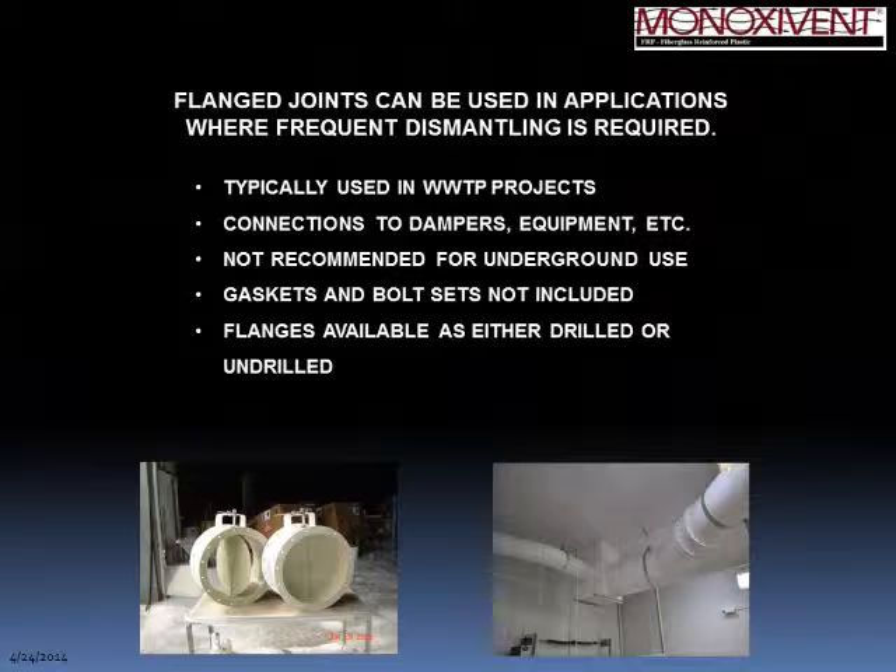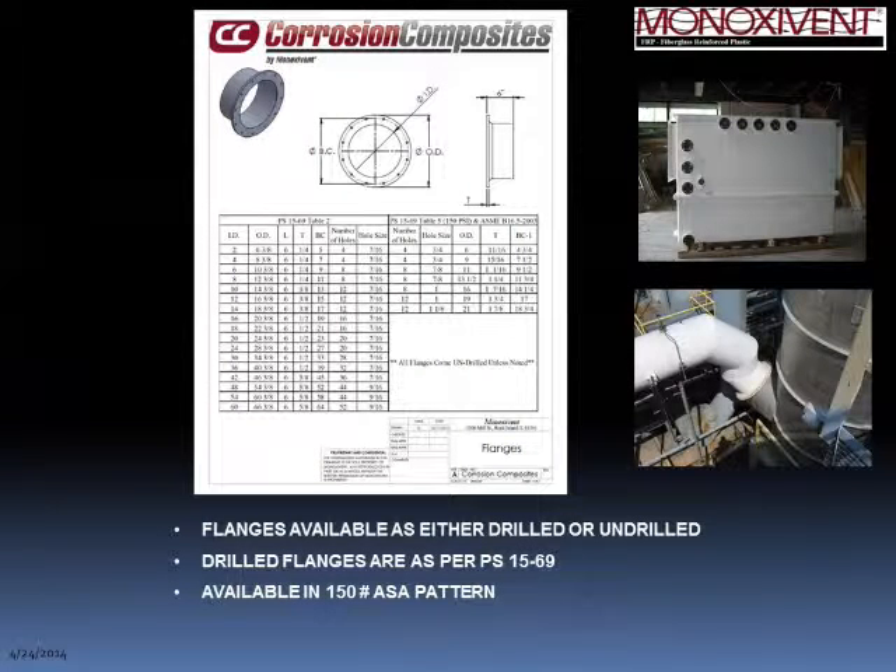Our last type of joint is the flanged joint, commonly used in above ground applications where you need to remove dampers, disconnect from equipment, or occasionally access the duct system. These flanges can be on dampers, flange-to-flange connections, or flange-to-fan connections, and are available as drilled or undrilled flanges. Drilled flanges are supplied per the PS 1569 bolt pattern and are also available in 150-pound bolt pattern, typically used in wastewater treatment plants and similar facilities.